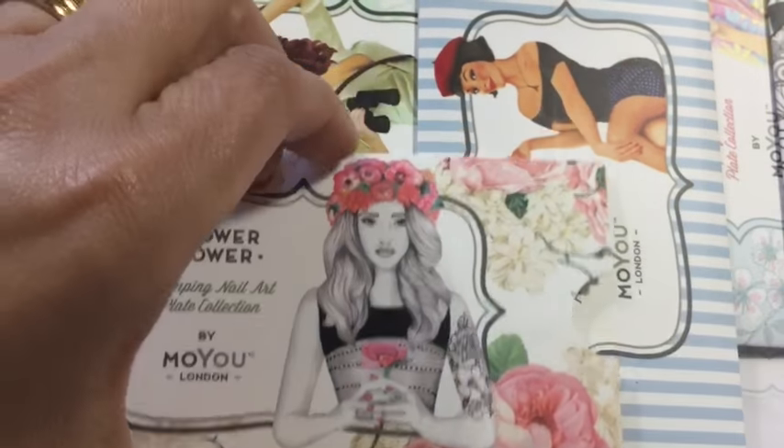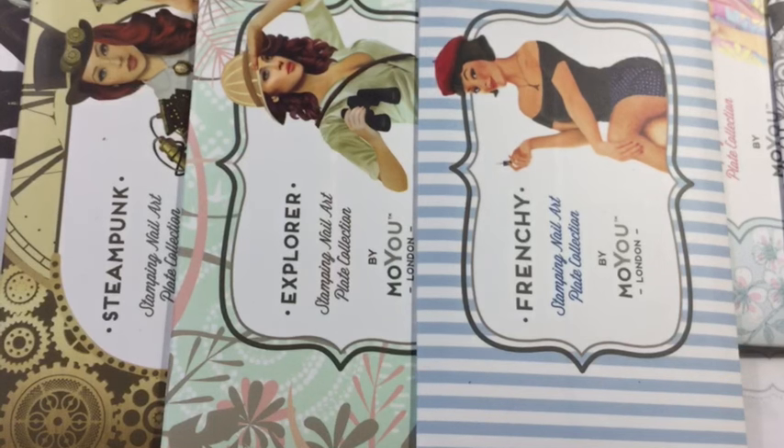That's Flower Power collection 15 with Dahlia on the back of the plate.